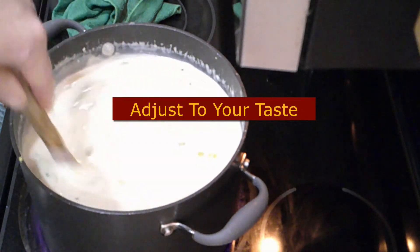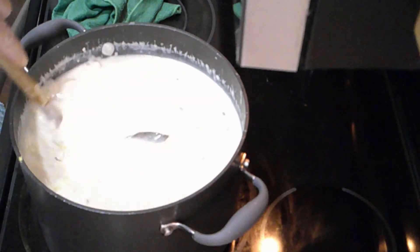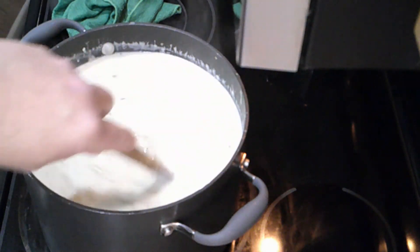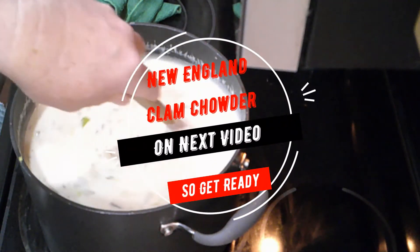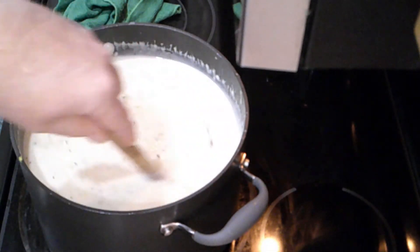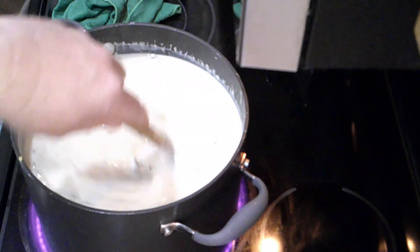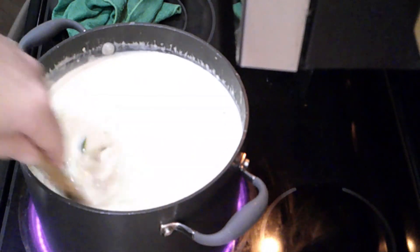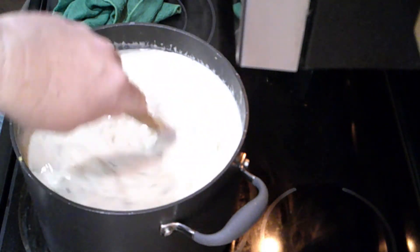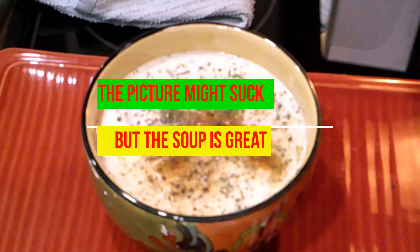We're going to go ahead and plate up a bowl so you can see what it looks like, and then that will be the end of the video. On the next video, I'm going to feature New England clam chowder — people have been asking me for it, so I took the request. Don't forget to leave your comments and give a thumbs up. Put this on Facebook, Instagram, and YouTube. Now that your soup is finished, here's your final product — it's ready to eat, so enjoy. Don't forget to follow me, give me that big thumbs up, and leave a comment to let me know what you'd like to request.